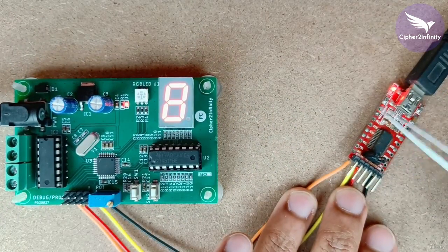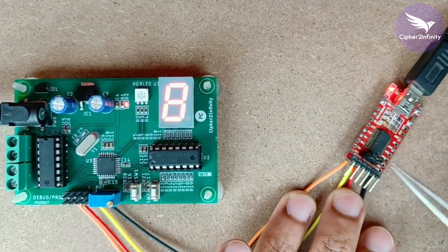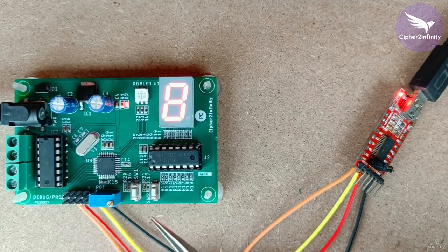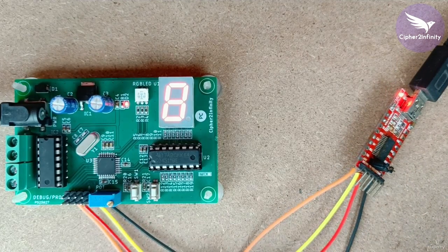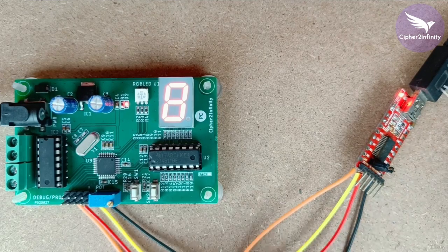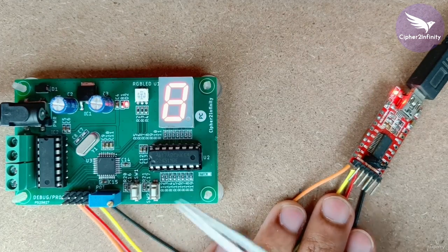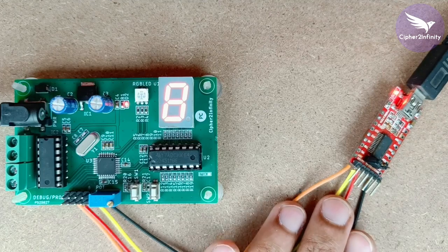You can see here this is basically the USB to UART converter, and this USB to UART converter is actually connected to our microcontroller with the help of wires. On the other side, the USB part is actually connected to the computer. So now let me show you how to program the code in the microcontroller using the Arduino IDE.